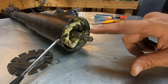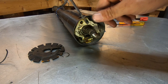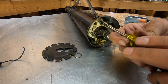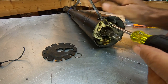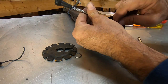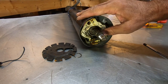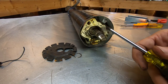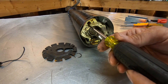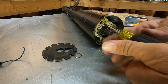Now we want to take the turn signal cancel cam and all that stuff out. We'll need a Phillips head screwdriver — take the lever loose and there are three screws to take loose on the inside. Take the lever off. Sometimes one of the screws is hard to get to because the cam or your plastic lever will cover up the screw, but you take these three screws out.